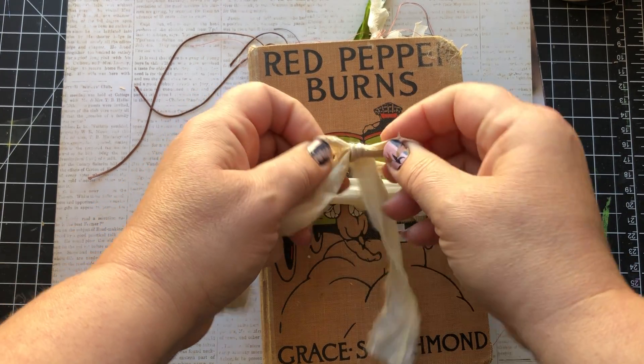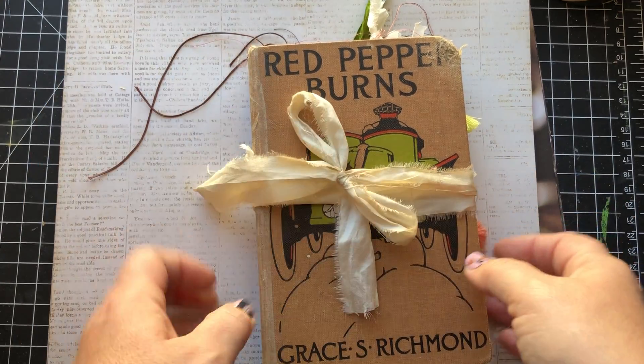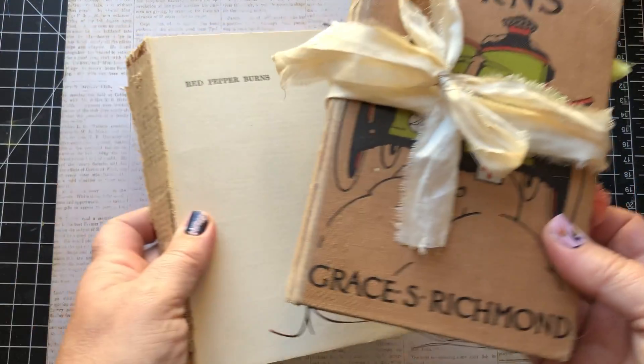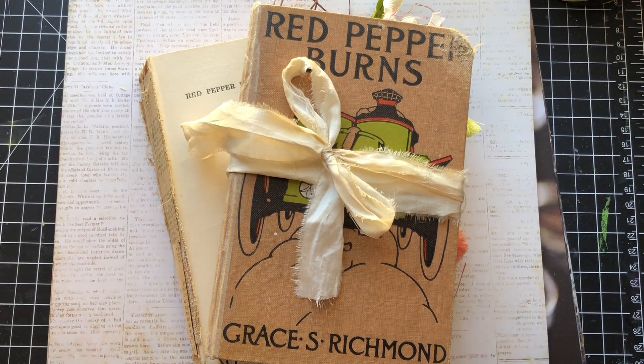And we are done. So if you're interested, you can pop on over to Etsy — she is up for sale. Thank you for watching, and now I'm going to continue ignoring my responsibilities and work on more journals. I hope you get to join me tomorrow.